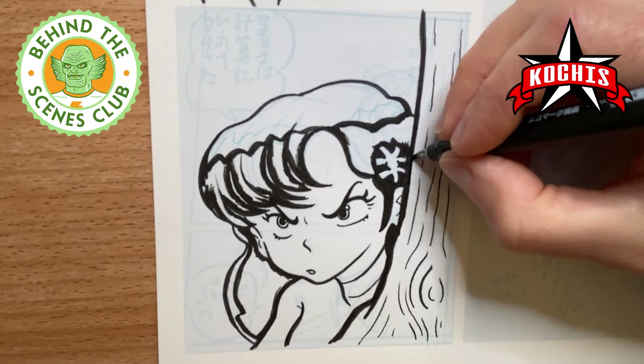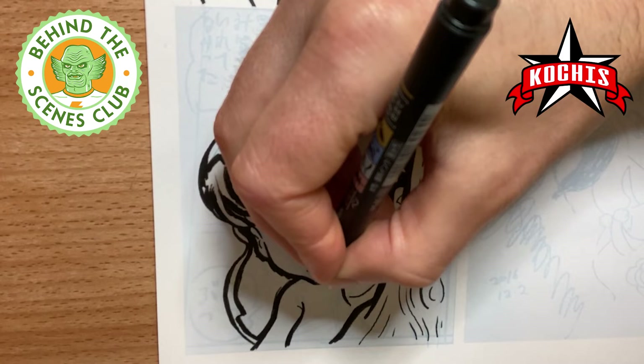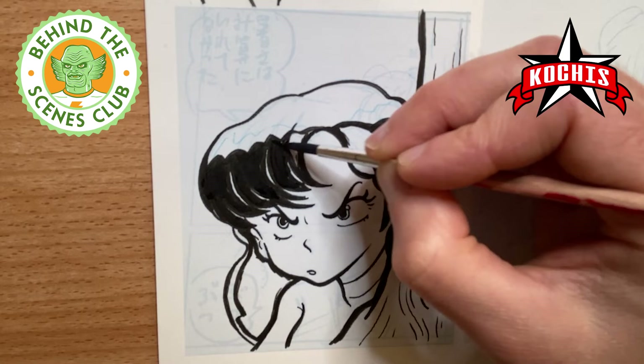I've always heard that you want to have the thickest lines closest to you. I think it was George Perez, the famous DC New Titans artist — another favorite artist of mine — who I sort of picked that up from. Now I've got the ink in the brush and I'm going to fill in the areas a lot quicker, which saves a lot more ink from my brush pens when I do it like this.